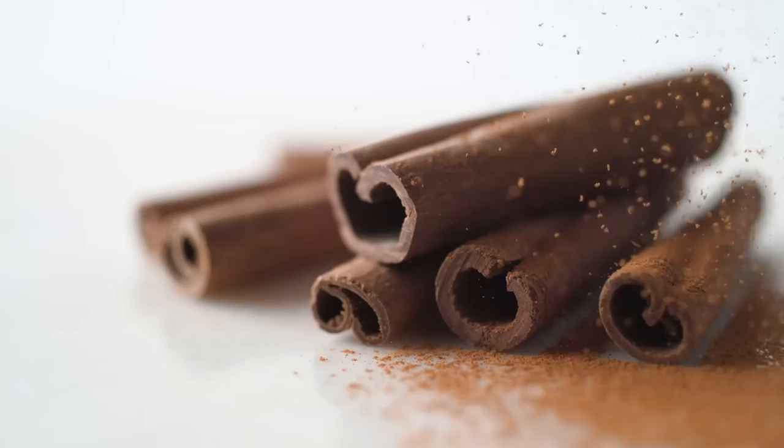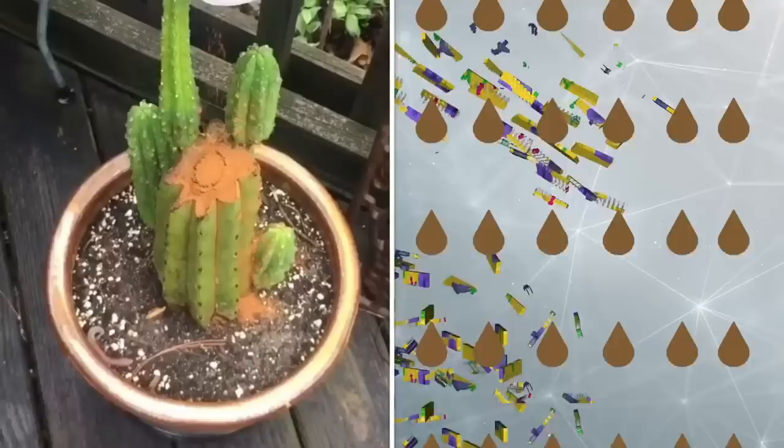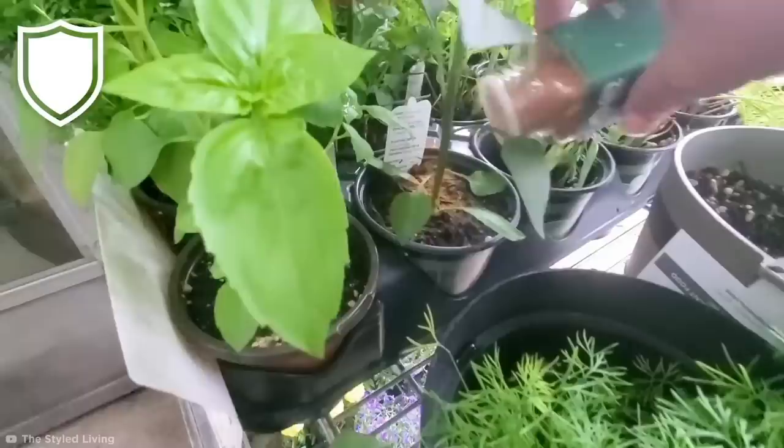Both spicy and sweet, cinnamon adds some next-level flavor to anything sugary. But this warm spice isn't just for delicious desserts. If you're sowing seeds, adding a pinch of cinnamon to the soil can prevent damping off disease — where seedlings die off, collapsing under a mass of white fungal growth. Cinnamon has powerful antifungal properties because its oil destroys the cell membranes of invading fungal spores. So just a dash of cinnamon will protect your plants from harmful fungi.